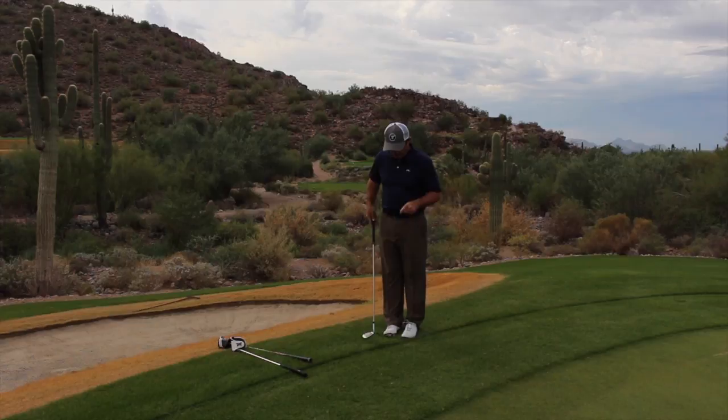So get out there and practice — put your ball up against that edge and make a few strokes, and this will be really, really handy when you're in this situation next time.